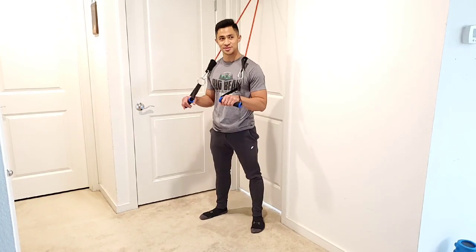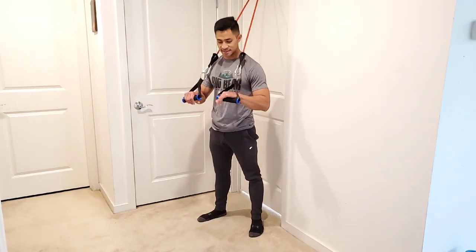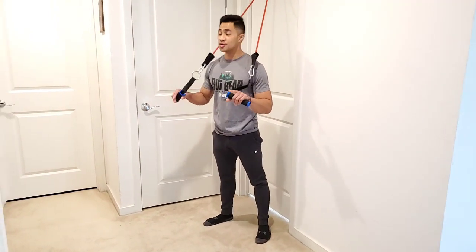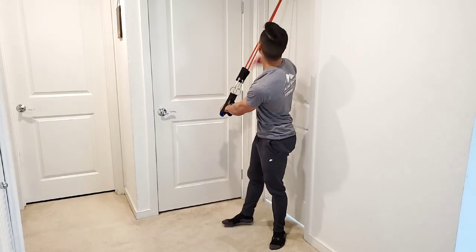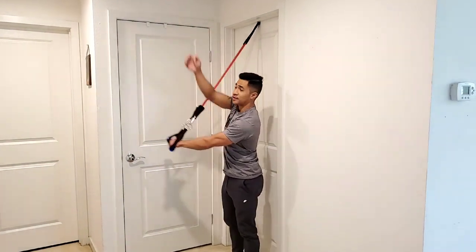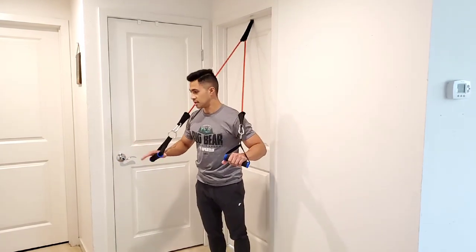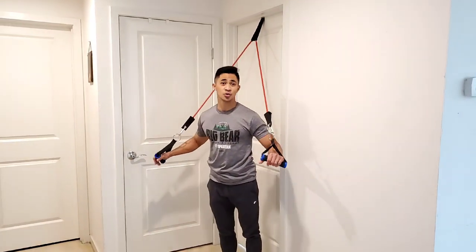We've got our cable chest press with our back facing the door anchor, palms pressed right against the handles. You can angle this in the corner if you want, or more to the side, to get a little more stable anchor. It's really up to you and your door setup, especially if you're already too close to the wall and the door.